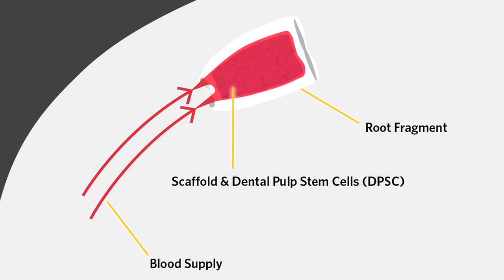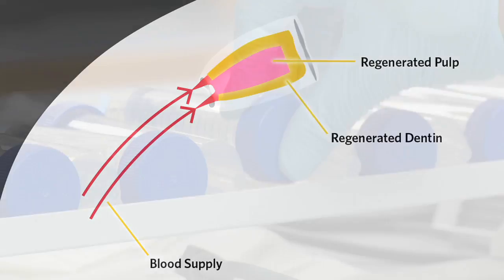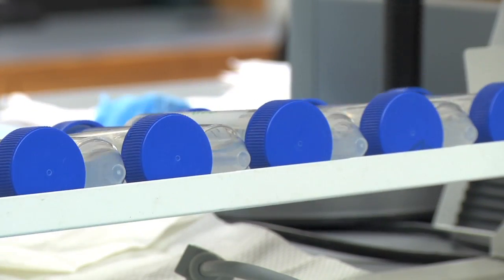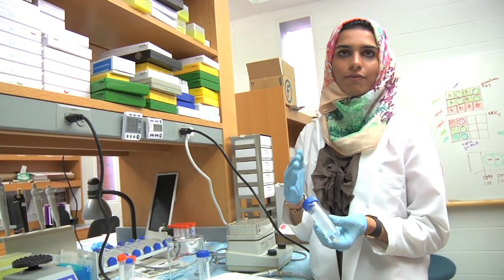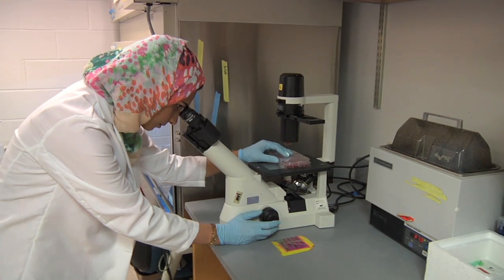Our purpose is to generate a tissue we call dentin. After putting the root fragments with the scaffolds in the mice for three months, we take them out and start decalcifying them in decalcifying solution until they feel like a cucumber, so it's easier to cut them and have slides.